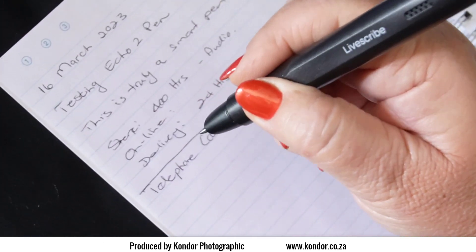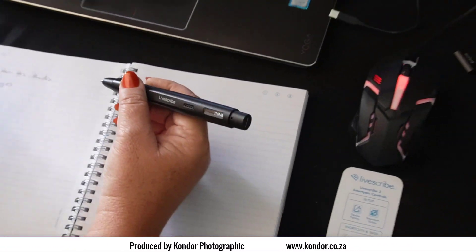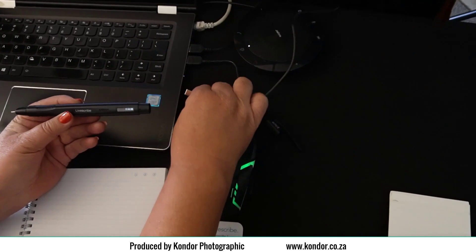If you purchase the pen, the delivery is 24 hours. The Echo SmartPen connects to your PC or Mac computer via USB cable or Bluetooth to transfer your notes to the app on your desktop or mobile phone.